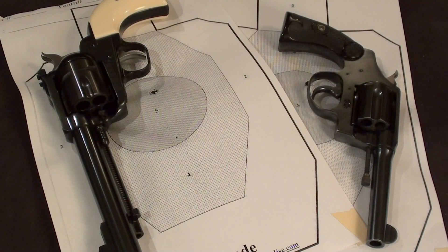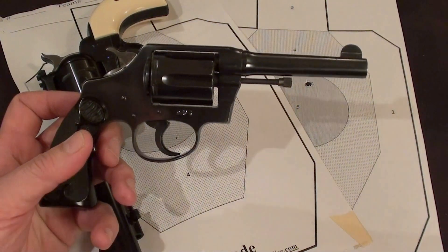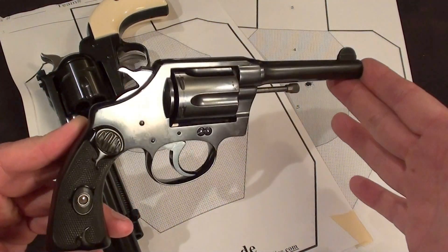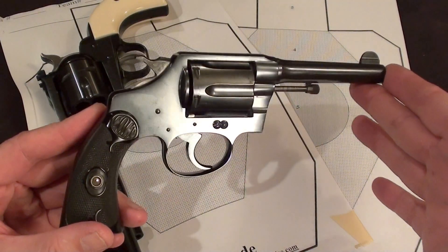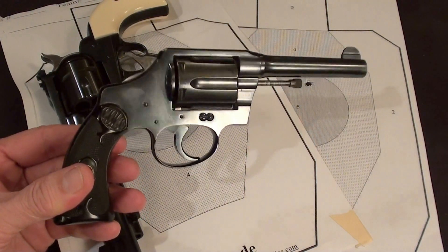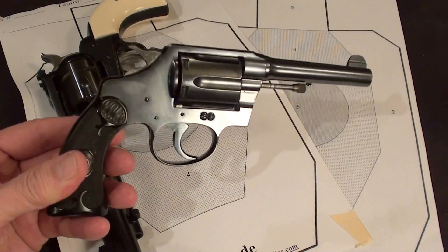Hi YouTubers, this is Fortune Cookie 45 LC. Quite a few of us are going to be looking around for a good purchase of a used revolver. Suppose we go into a gun shop and look at what they have in the used counter and we see a double action revolver like this — this is a Colt Police Positive double action revolver. It was used commonly by law enforcement and also by homeowners looking for protection, and it's still a very viable option today for a sportsman or a homeowner.